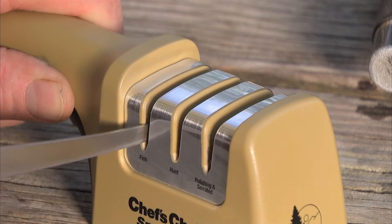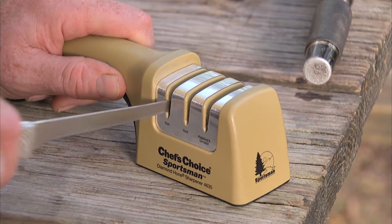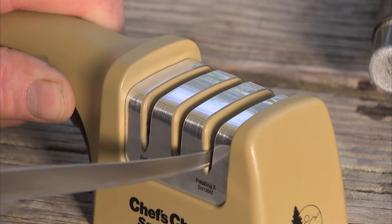For fishing fillet knives or other 15 degree blades, place the knife in the fish slot and slide back and forth for 25 full strokes. Next, use the polishing stage and make about 25 light full strokes.